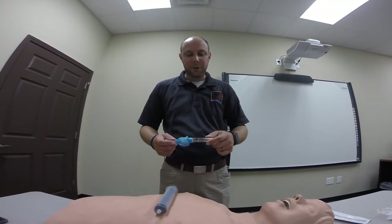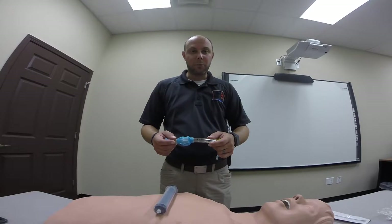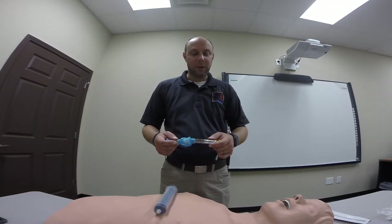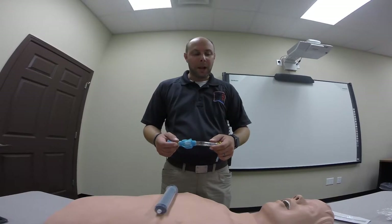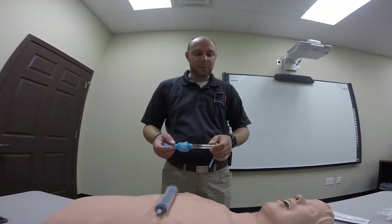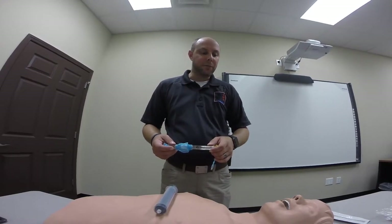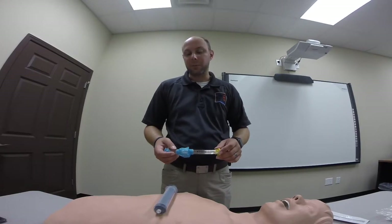For sizing: size 3 will fit patients 4 foot to 5 foot, size 4 will fit patients 5 foot to 6 foot, and size 5 will fit patients 6 foot to 7 foot. Anybody over 7 foot, it's contraindicated as the tube won't be long enough to properly ventilate the patient, and anybody under 4 foot it's contraindicated because the tube will be too long to properly ventilate the patient.